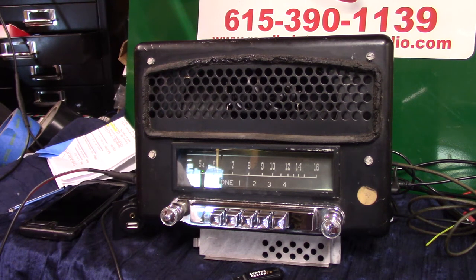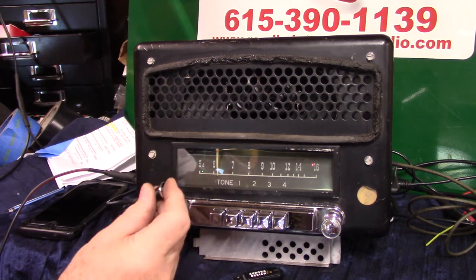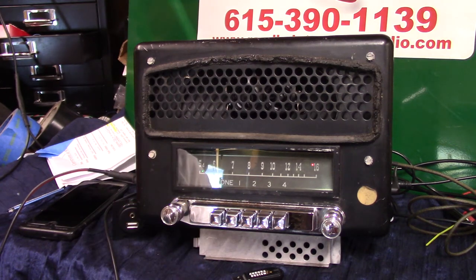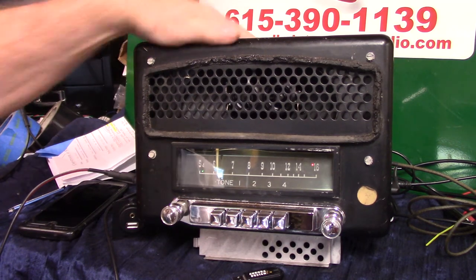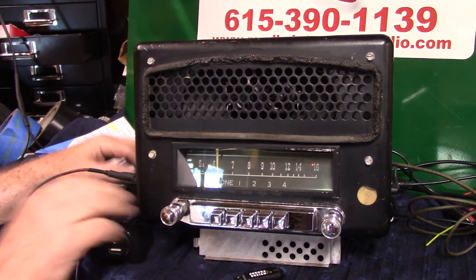We're going to let it do that. But if you want to go quicker, turn it off and right back on like you're cycling from AM to FM — it remembers you were on FM. All it does is shorten that 20 seconds down. That's how your auxiliary input works.